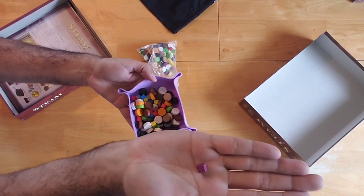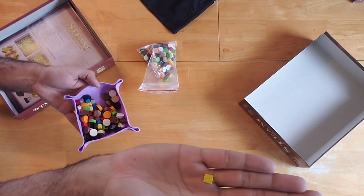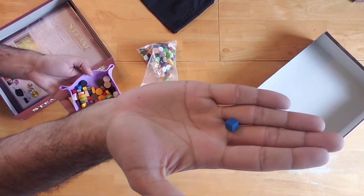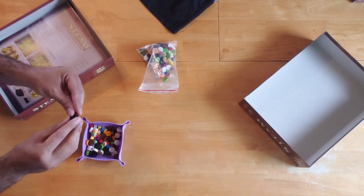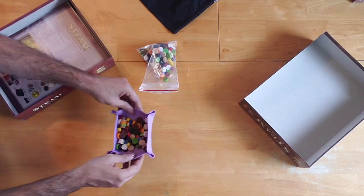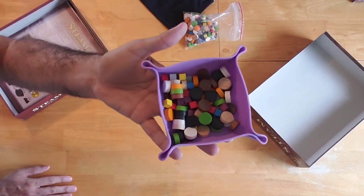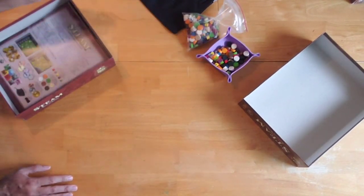Then you've got these tiny little cubes — they probably represent different goods that you're transporting, since this is a pickup and delivery game. The circle-shaped pieces are more or less the same size. There's a lot of these, but nothing amazing from a component quality perspective. I'm sure they're functional and serve their purpose.